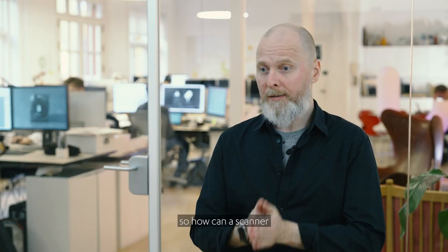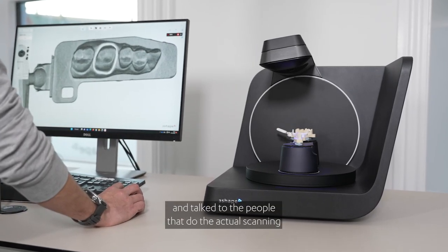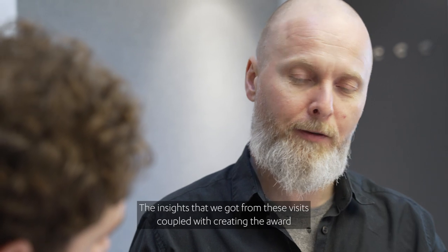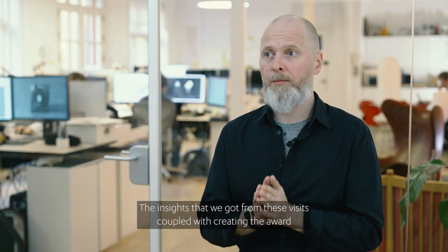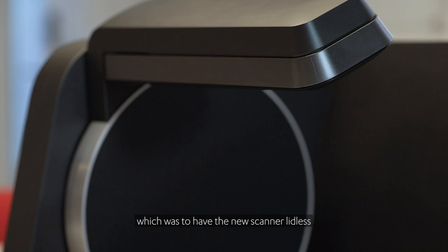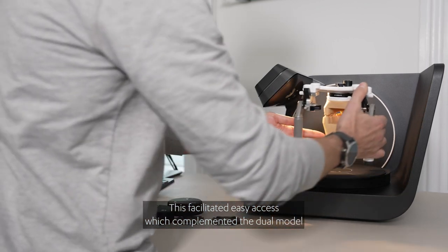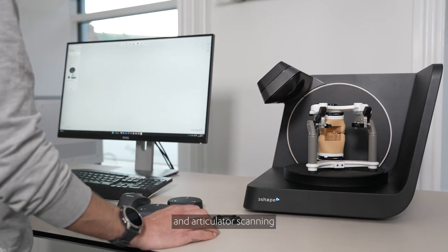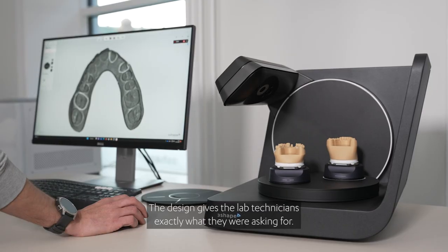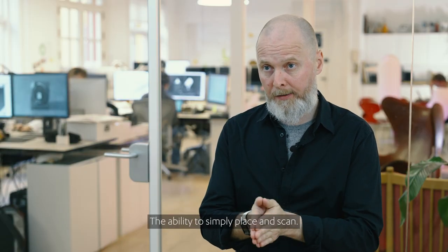So how can a scanner's design help you as a lab technician? To answer that question, we visited many labs and talked to the people that do the actual scanning day in and day out. The insights that we got from these visits, coupled with creating the award-winning e-scanner line, led us to making this important design decision: to have the new scanner lidless, or in other words, open. This facilitated easy access, which complemented the dual model and articulator scanning, and at the same time allowed for sharing between workstations. The design gives lab technicians exactly what they were asking for — the ability to simply place and scan.